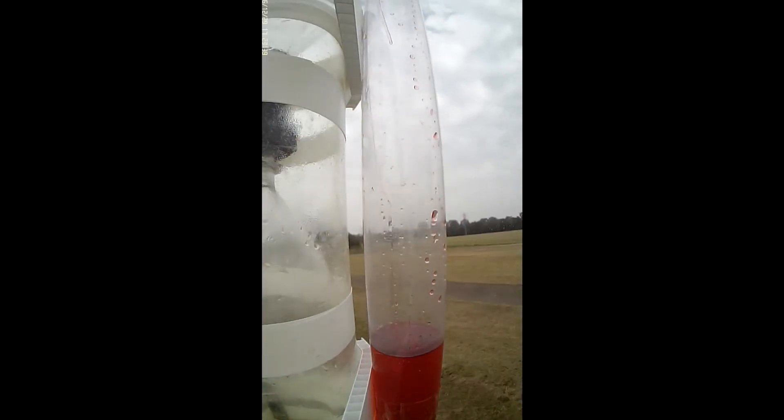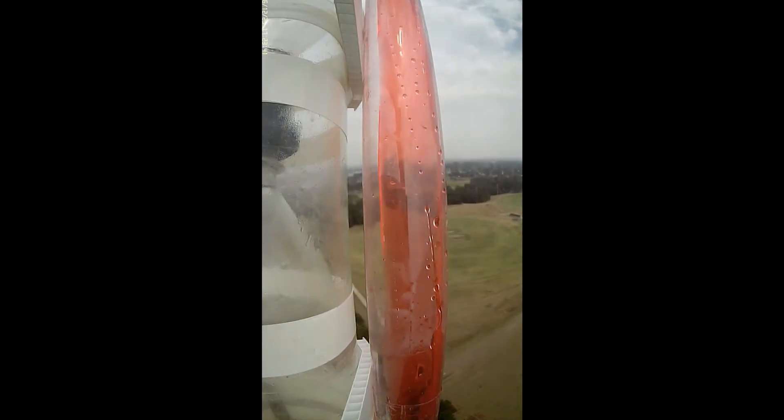First let's have a look at how the water behaves without a baffle during deceleration. In this view you can see how quickly that occurs after burnout. In slow motion, the water can't move up as a slug because it would create a vacuum at the nozzle end, so you end up with water flowing up one side and air moving down the other side to fill that void.